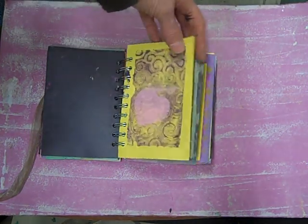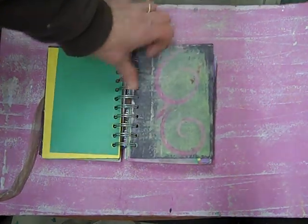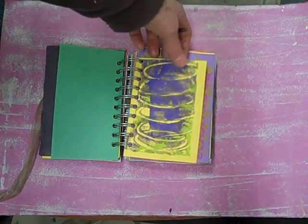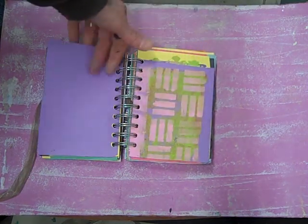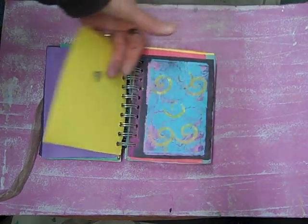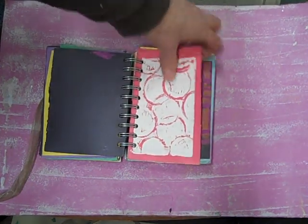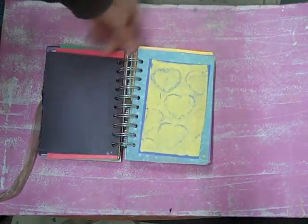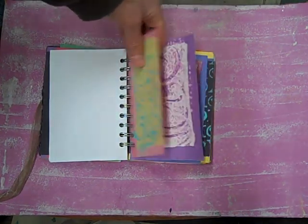Have a good workspace, a good amount of actual physical table space. Just don't be encumbered in any way, because these paints are all wet and messy. Paper towels obviously — just have it all ready to go so you don't have to worry about any physical limitations. You just want to let it all hang out, and that's what art is all about.